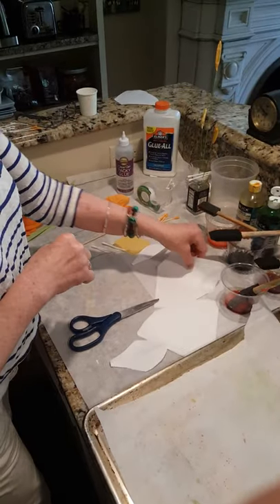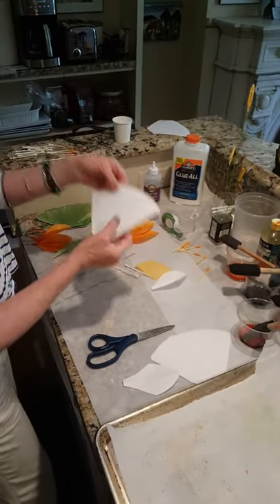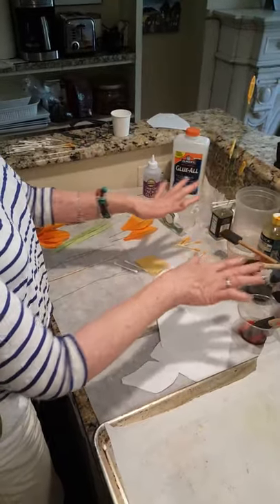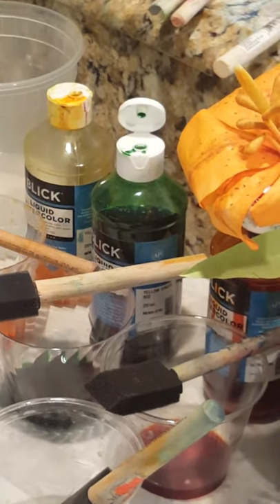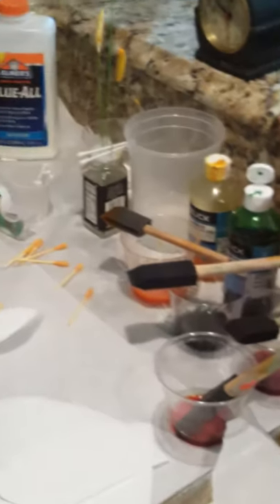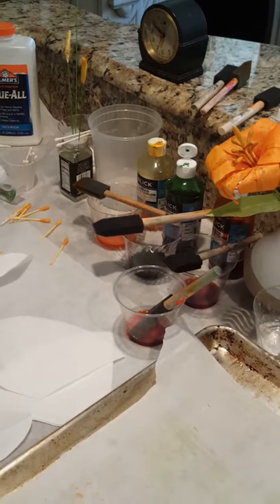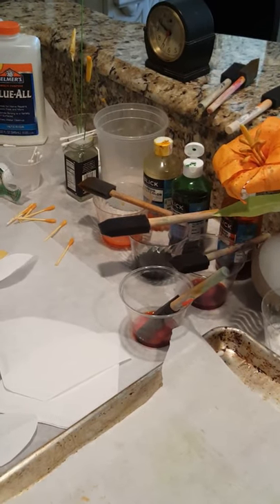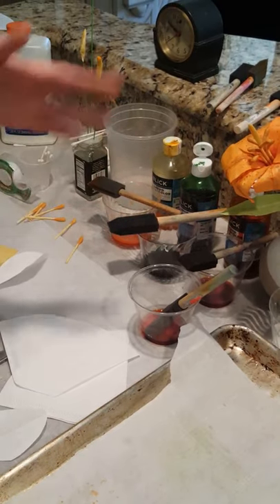We're going to start off with coffee filters — these are number four cone filters, plain white. For color we're using Blick liquid watercolors. I teach watercolor painting and I love these, but food coloring works great and you can use tubes of paint as well. I have little plastic disposable cups for each color: orange, green, and yellow. We need two cups for the orange because we'll have a light orange and a dark orange.